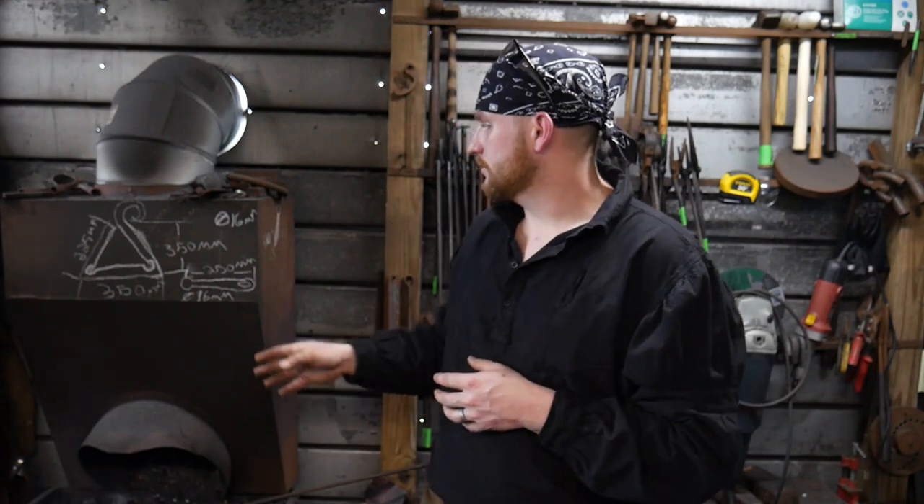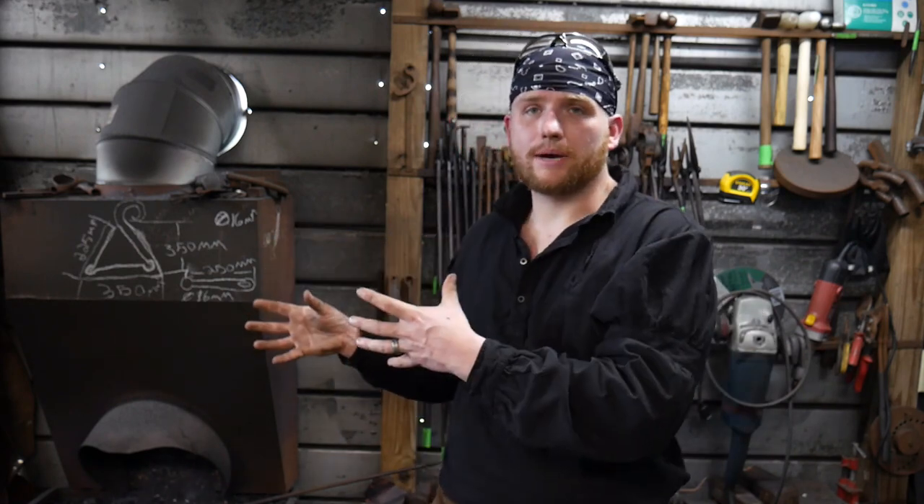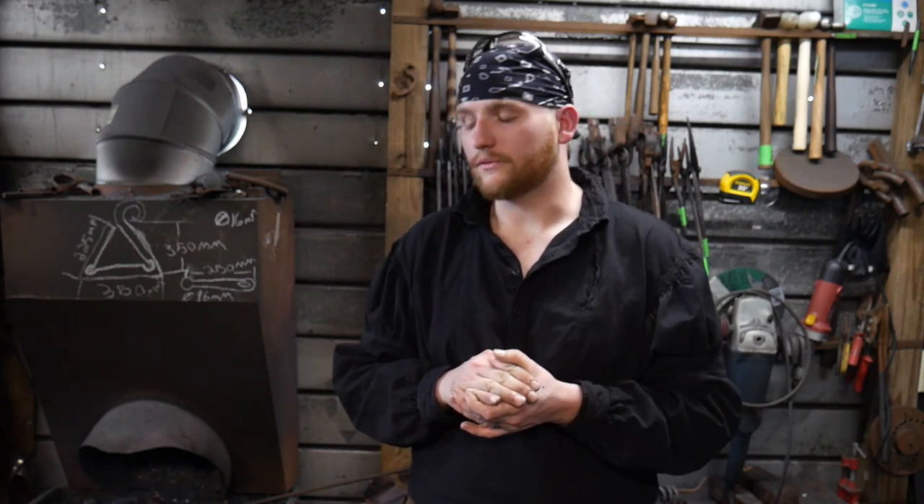The measurements are as follows: we are using 16 millimeter diameter rod, or 5/8 inch round, by 250 millimeters long, or 10 inches long, of 5/8 inch round stock. This is all mild steel — not high carbon steel. It's a fairly good size mild steel, so this way we get a really nice tone, a really nice bell tone out of it. Not too tinny, not too bassy — it's going to create a really nice bell for us.